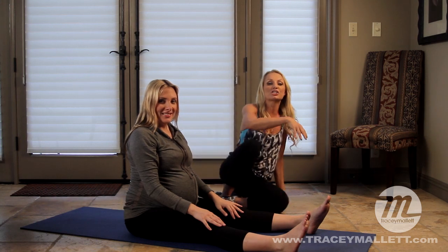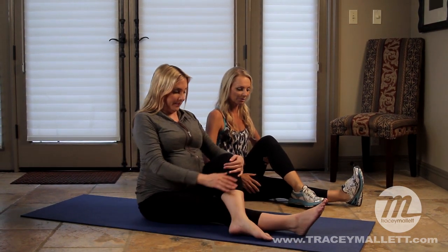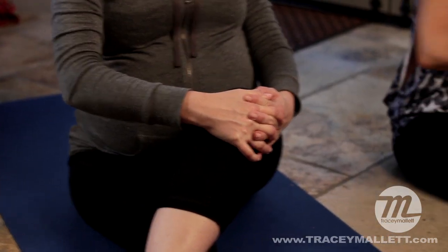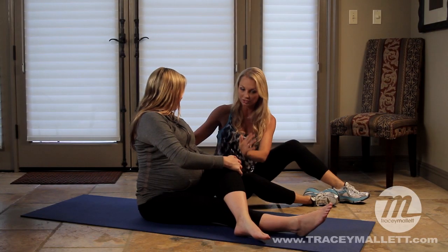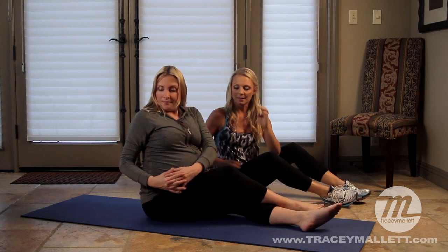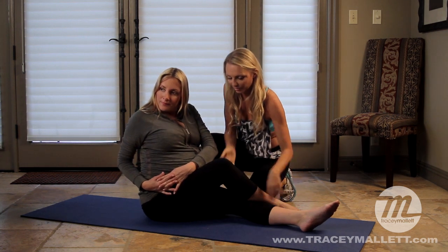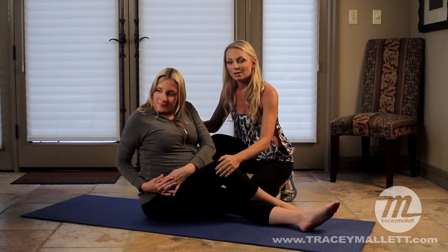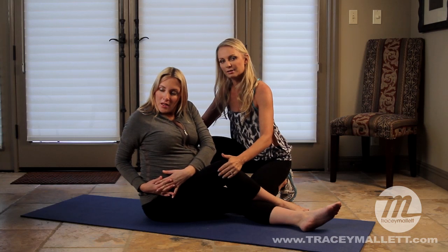One last exercise to stretch it out. Take the leg across, hold that stretch, and rotate toward the back wall. She's stretching out her legs. Switch to the other side, bend the knee a little more, and now she's stretching out through the glute and piriformis, which sometimes gets very tight and can cause sciatica in pregnancy. We really want to stretch out the piriformis because the sciatic nerve runs through or near it, and tightness can impact the nerve.